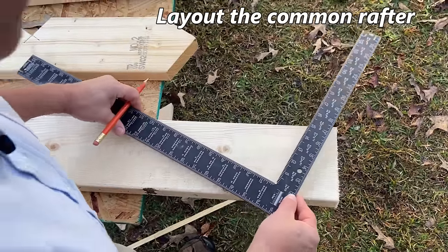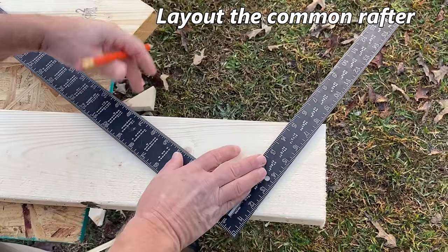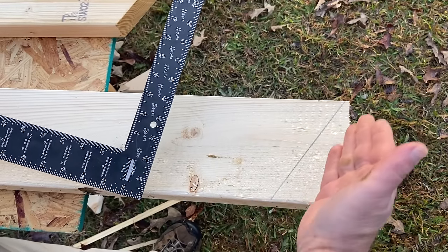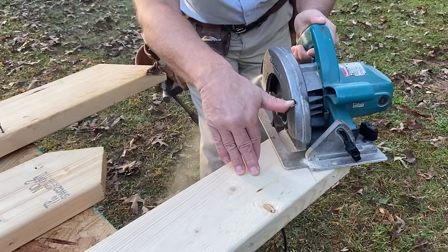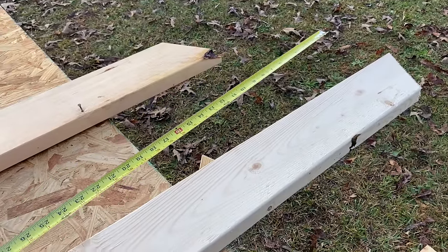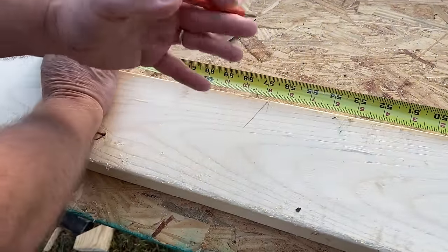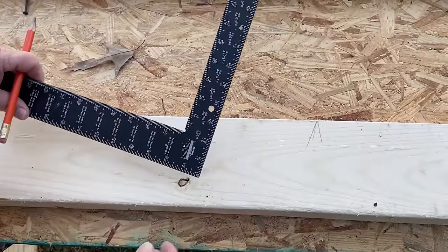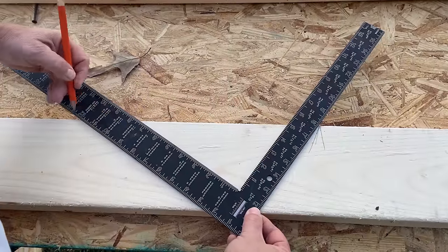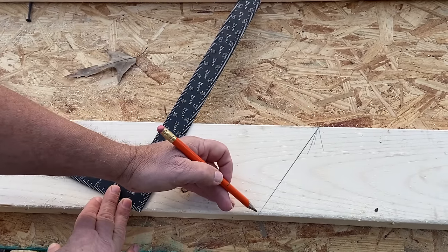Now let's lay out our common rafter. We put the 8 mark on the side of the board and the 12 on the top edge of the rafter, get it lined up, and mark our plumb cut along the square. We then hook our tape on the end and pull down 56 and 7/8 inches — that's after the deduction for half the ridge thickness. That point is our HAP at the top of the rafter. We reposition the square with 8 and 12 at the top edge and mark the plumb cut straight down from the HAP.